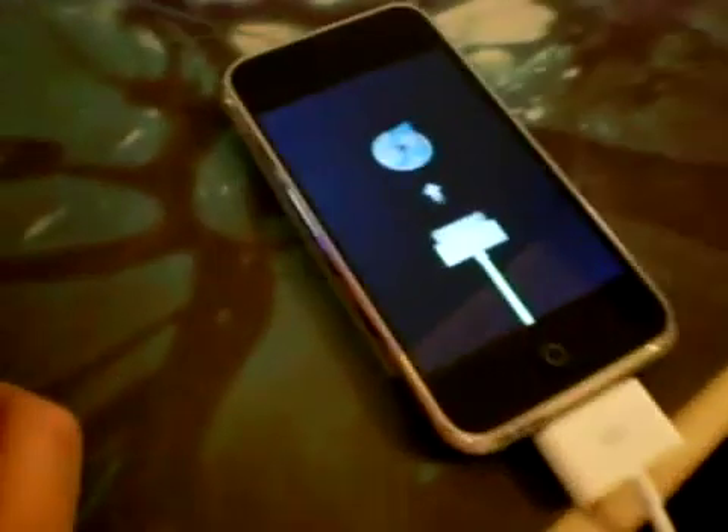Close this — the iPhone is still in restore mode. Open iLiberty 2.3; as you can see it's version 2.3. All you want to click is, if you want to unlock it: Unlock, Activate, and Jailbreak. If you don't want to unlock it and you're on your O2 contract, you only click Activate and Jailbreak. But we're going to do all three today. We're not going to download the bootloader or erase the 04.03 baseband, so we just click Start.